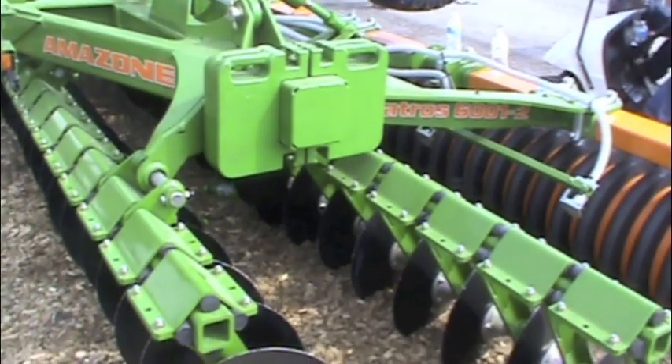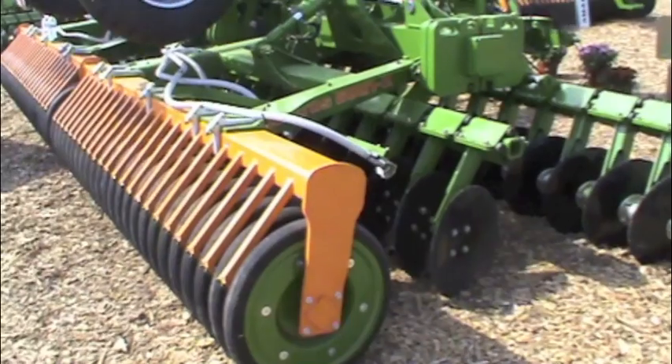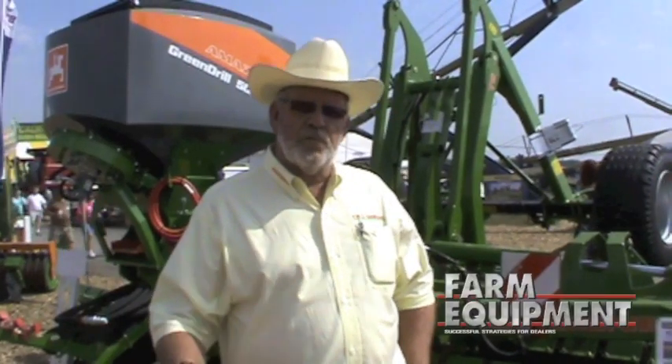It's a single-pass operation that cuts and sizes your residue, puts a little bit of dirt on it, and reconstitutes it with the wedge ring roller on the back, so there's good crop residue-to-dirt contact for fast decay of your residue.